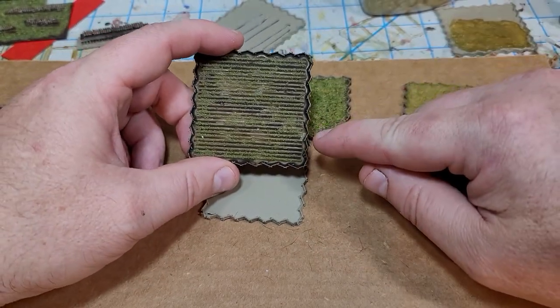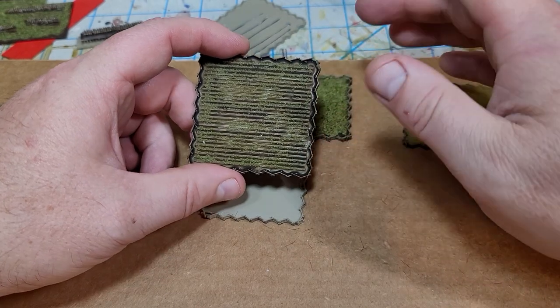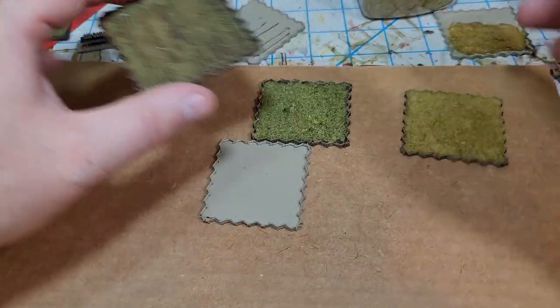This is my first go at it. I have multiple sizes — this one is about 50 by 50, and I have up to 120 by 120 that I'm going to print tonight and try. I also have some at angles, some with rows, and some without rows.